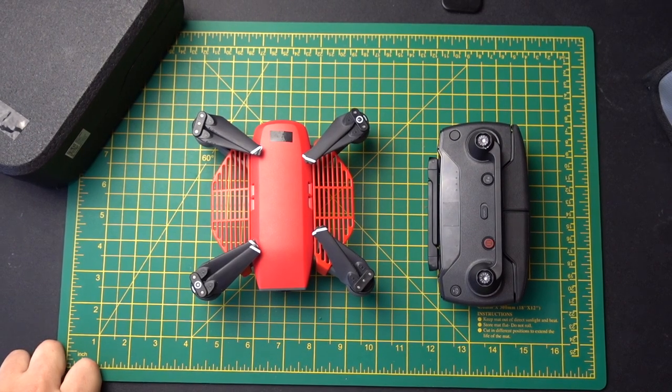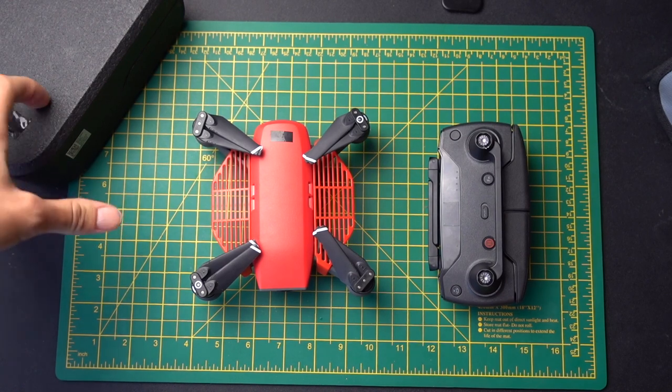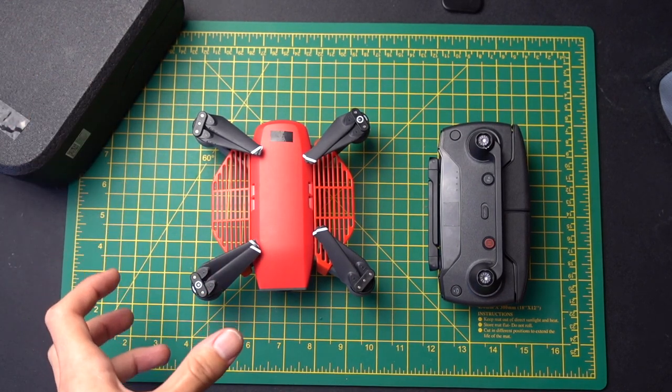Alright guys, I want to talk in this video about some modifications I've made to the Spark and to the casing, and really just some tips after using this thing for over a year now.